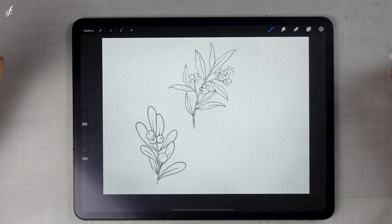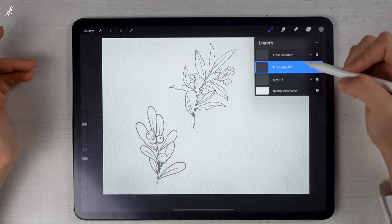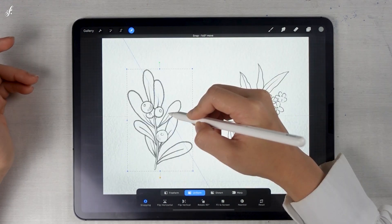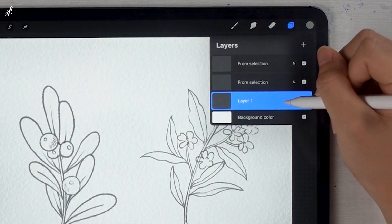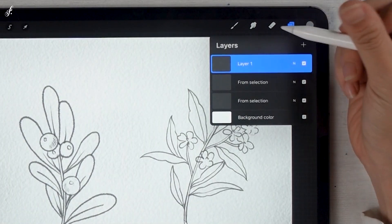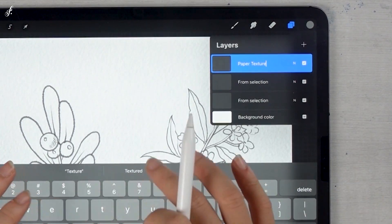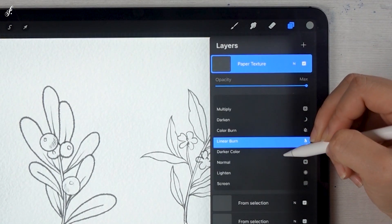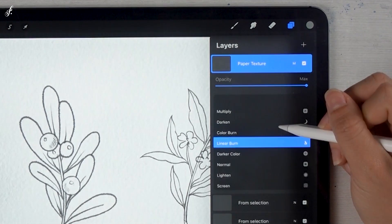When we've got the paper texture, insert the line artwork. If you've already done your drawing, you can use it. I will use the picture I drew earlier. Move the paper texture to the top and rename it Paper Texture. Then change the blend mode to Linear Burn — or it can be Multiply. Personally, I think Linear Burn is more beautiful.